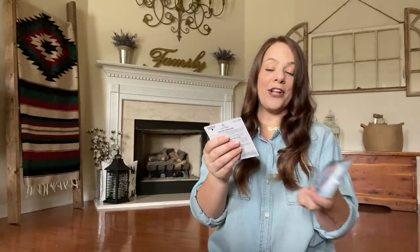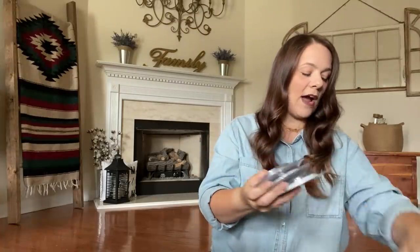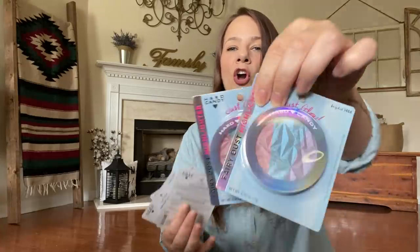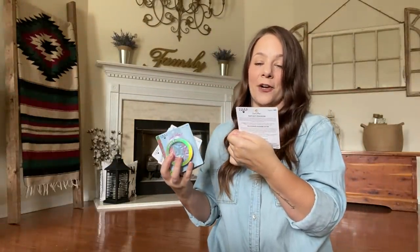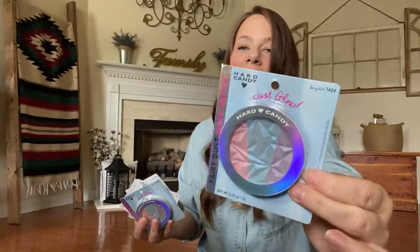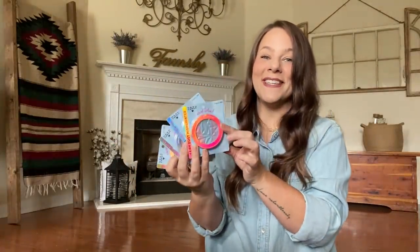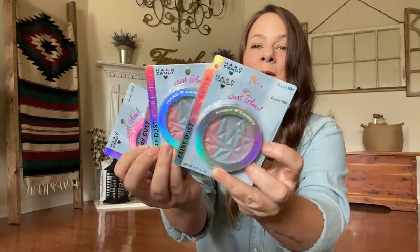Dollar Tree has more Hard Candy. This is one I haven't gotten yet — this is the Fairy Dust Highlighter. I grabbed several of them. I put them in my gift bin, but these are gorgeous. It's a full-size, amazing, brand name highlighter. I keep them in my giveaway gift bin. When you see these, scoop them up because for a dollar, you cannot beat it.